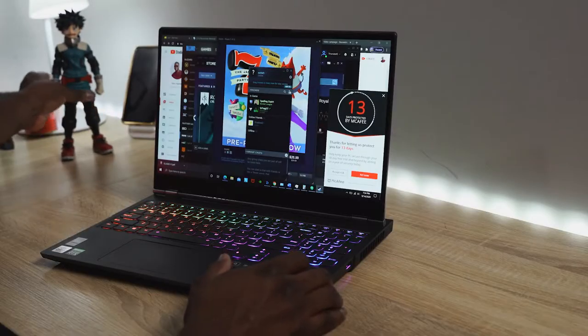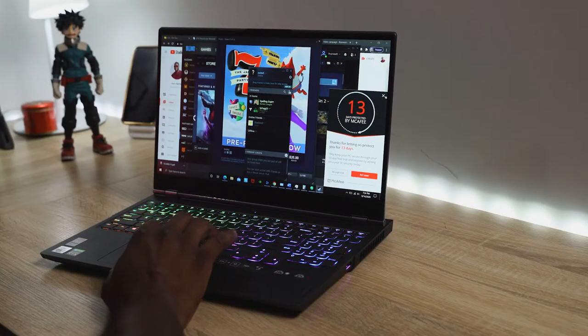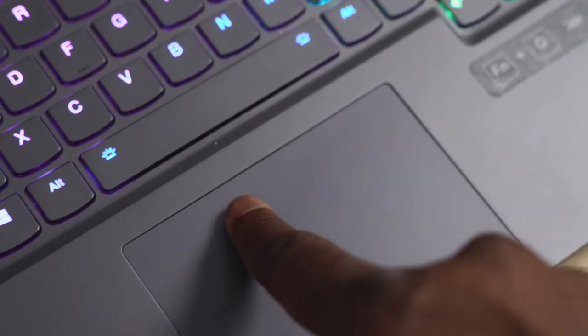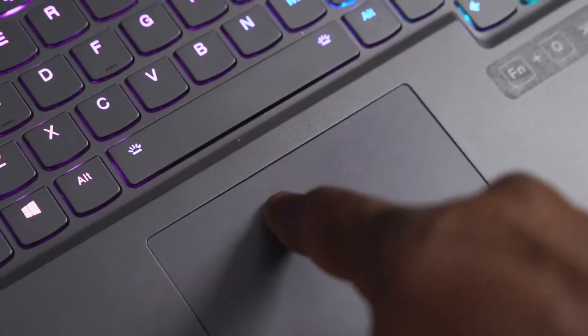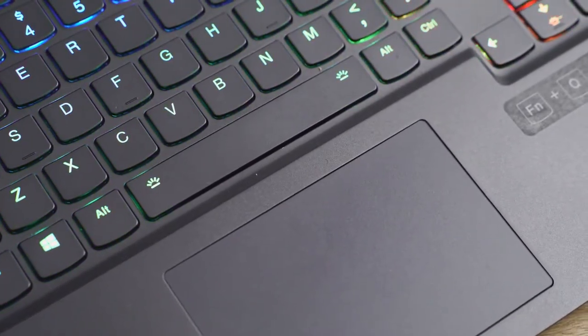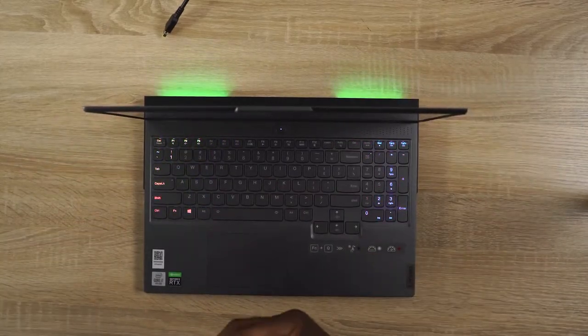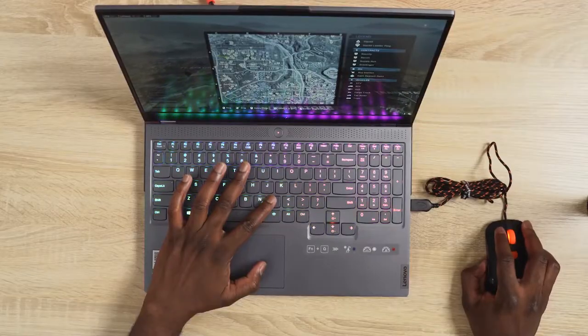The first thing that really annoyed me about this laptop is the trackpad. Basically once you press down you can see a gap between the trackpad and the keyboard, which is a bit annoying. Also the second mouse click takes up most of the trackpad, which I just found quite annoying. But of course it's a gaming laptop — I'm using a wired or wireless mouse, so that's actually fine.